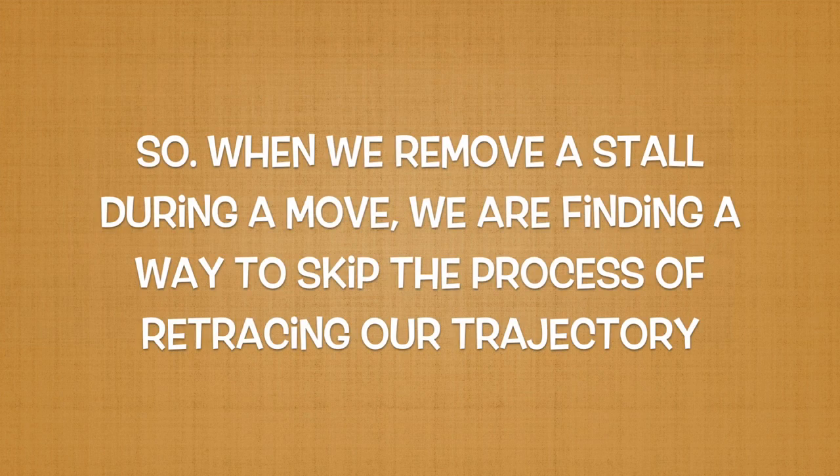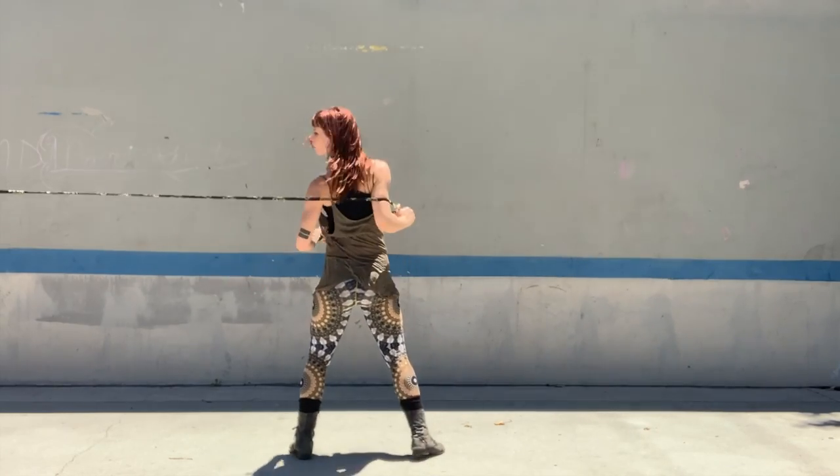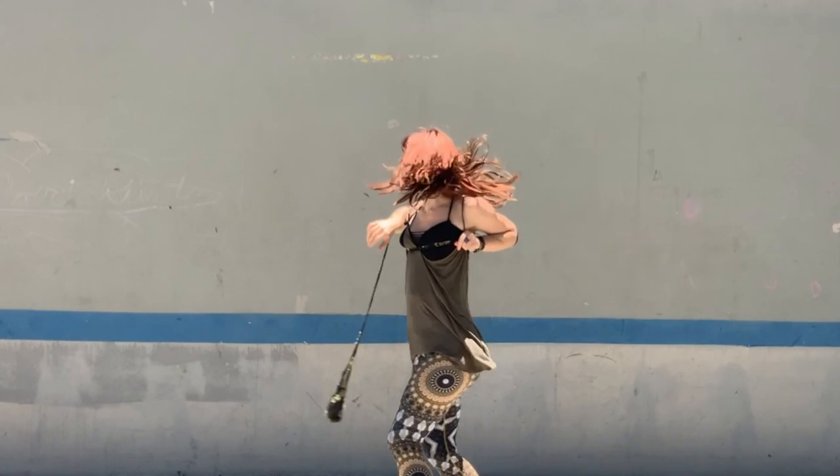When we remove a stall from a move, we are finding a way to skip the process of retracing our trajectory while still guiding the dart to end up in the same place as it would have if we had completed the stall. Instead, we will be guiding the dart to complete a rotation while simultaneously pivoting our body.